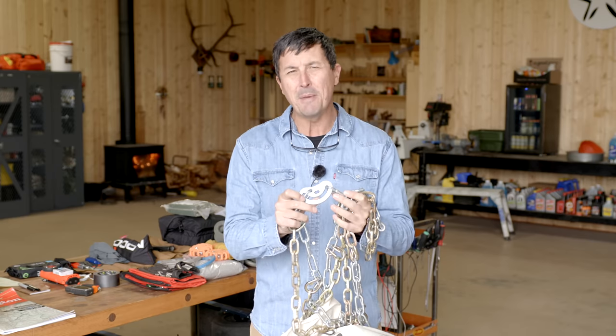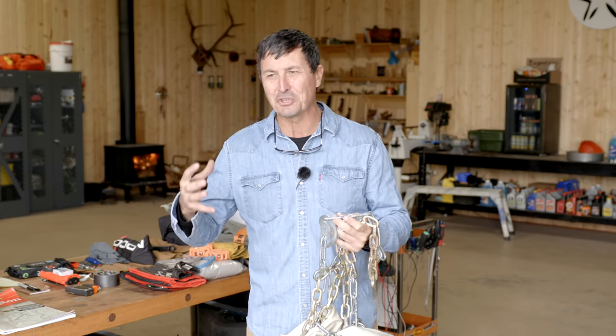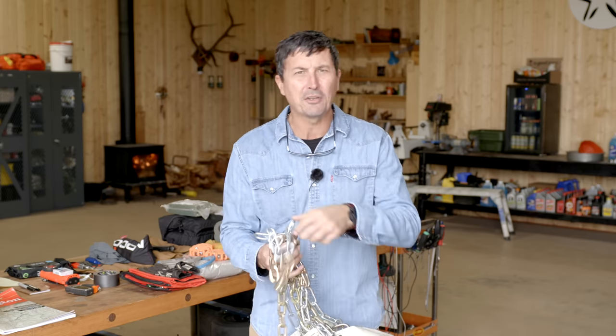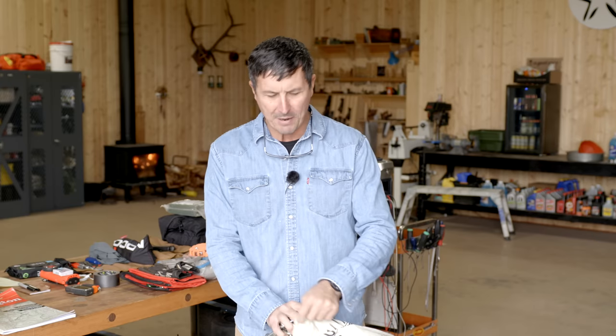With the new cam systems that chains have, it makes them a lot more universal. Back in the day when my granddad and I used to chain up, your chains had to be very specific. Now you can size up on the larger size, and if you change tires, go a little bigger or a little smaller, typically you can make them fit.